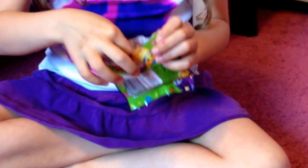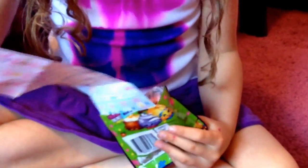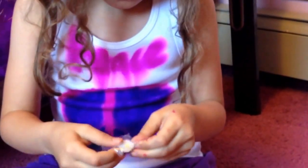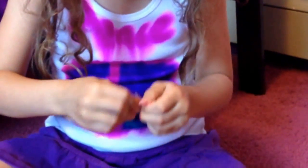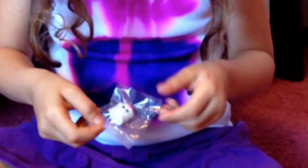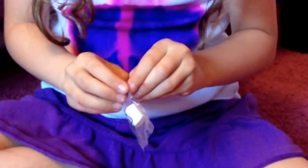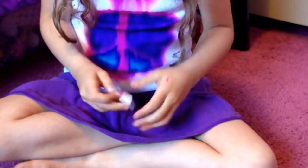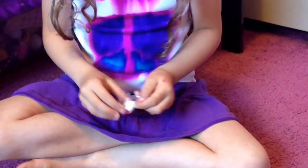This is Series 2, and let's see. Ooh. How do you get this thing? We got a little toilet paper.